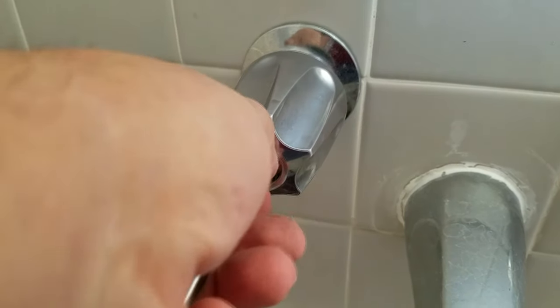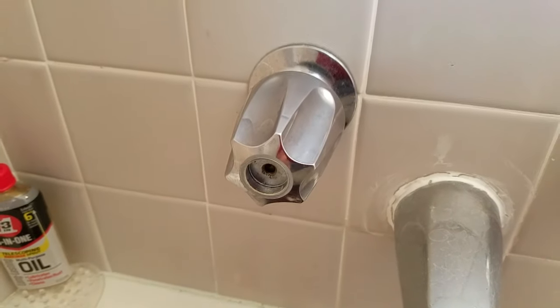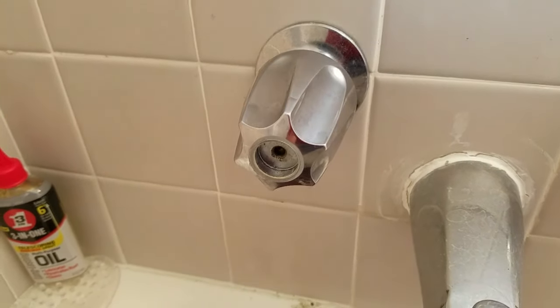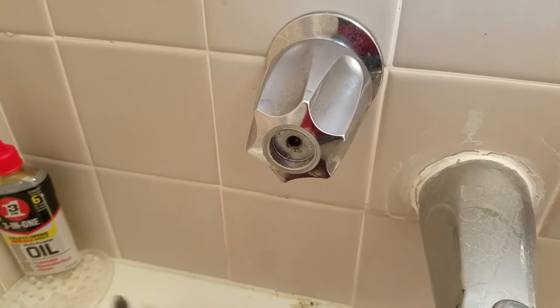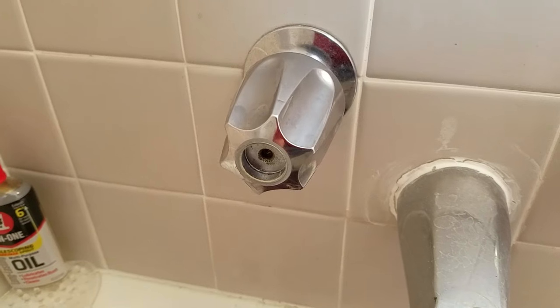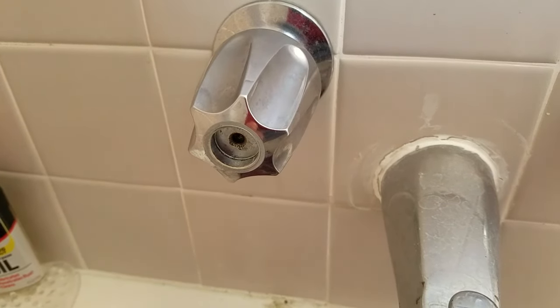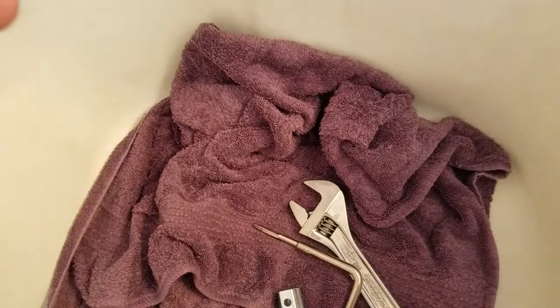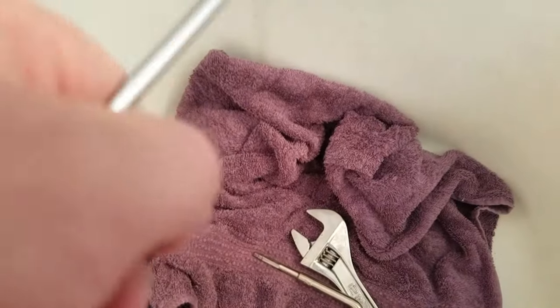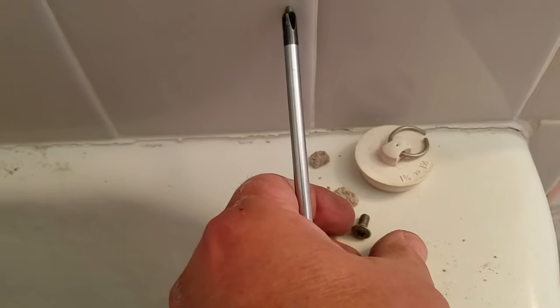You may need a second pair of hands to hold this so when you go to wrench on the screwdriver, it's not going to just turn with the faucet. The water to the house is turned off — the main water supply. I put a stopper or towel in the bottom of the tub just in case you drop any parts so they don't go down the drain.